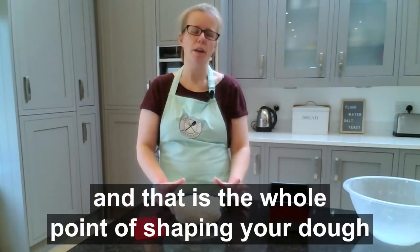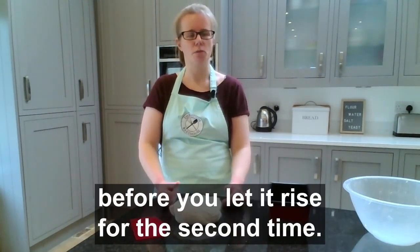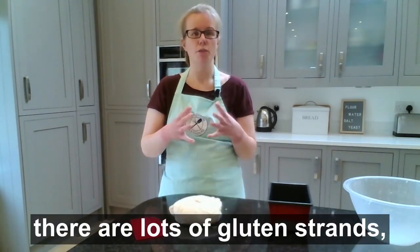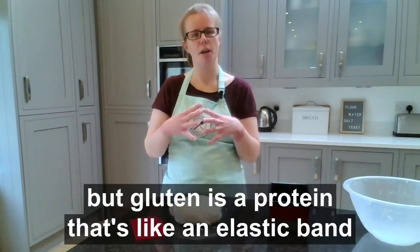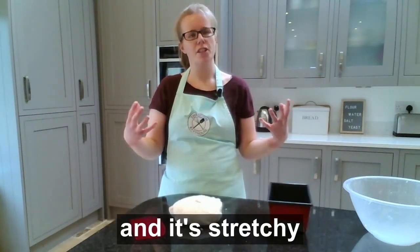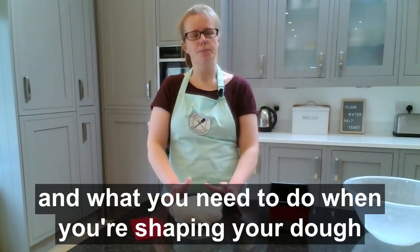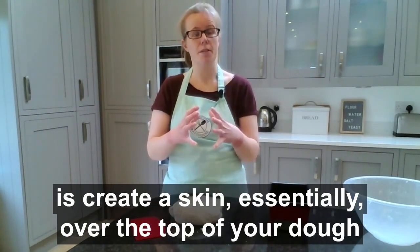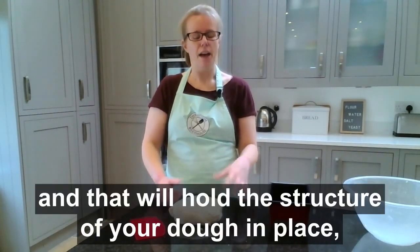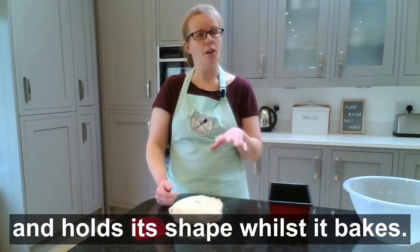That is the whole point of shaping your dough before you let it rise for the second time. Within this dough there are lots of gluten strands — gluten is a protein that's like an elastic band; it's stretchy but can also be pulled taut. What you need to do when shaping is create a skin essentially over the top of your dough from those elastic gluten strands. That skin will hold the structure of your dough in place in a final shape so that it rises and holds its shape whilst it bakes.